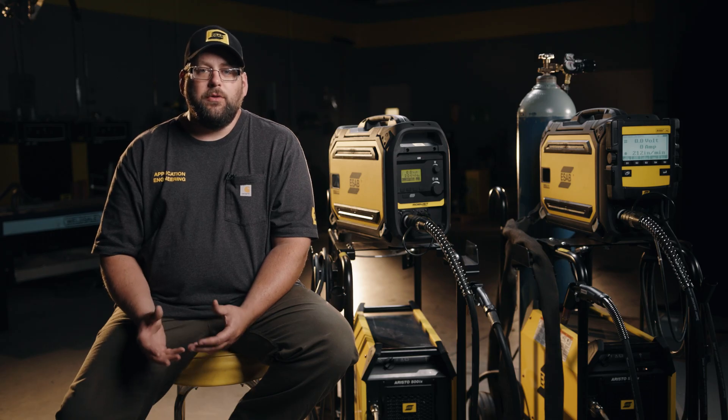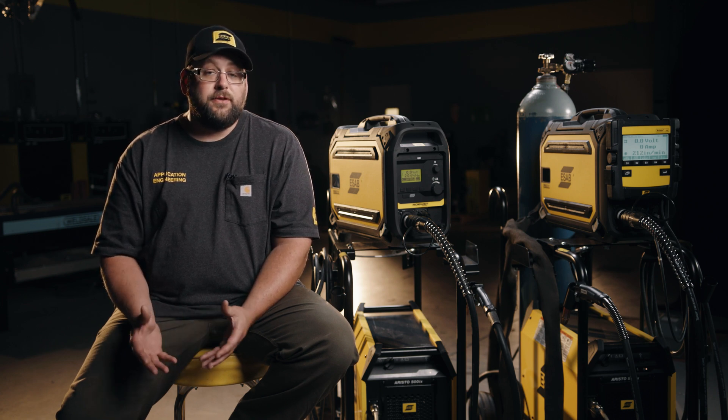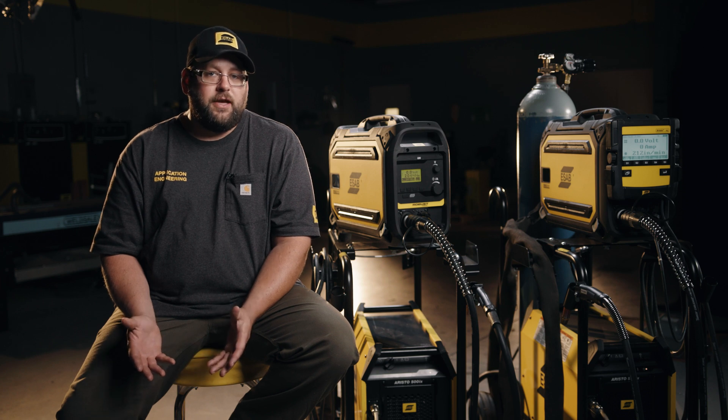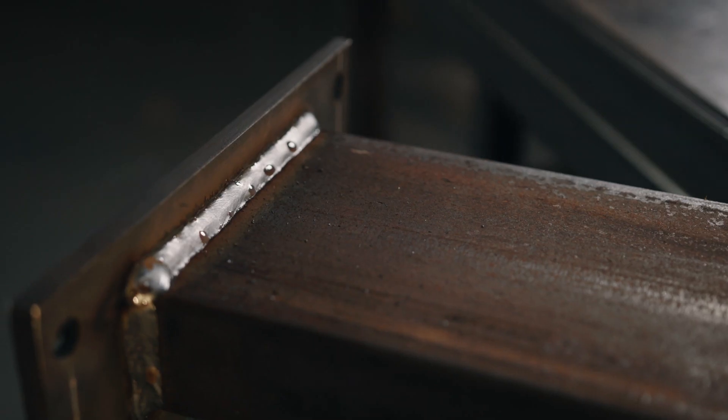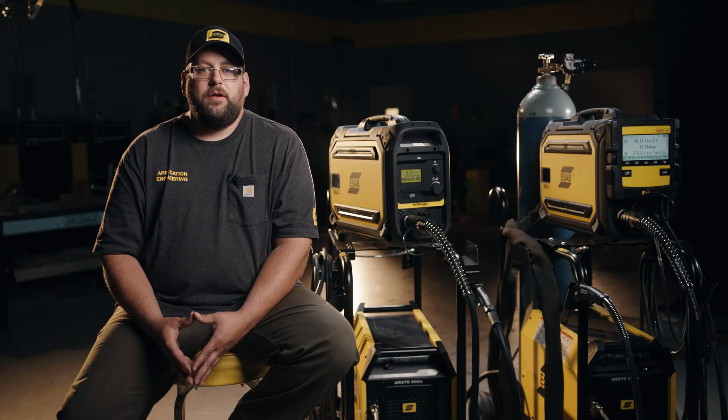Some of the main reasons why we're looking to reduce or eliminate spatter in the welding process: first off, it's basically wire that you paid for that didn't actually end up in the final weld. On top of that, it's an extra process to clean off the material for post-weld inspection and also paint. If spatter is an issue at your shop, you might want to look into the ERISO pulse systems.